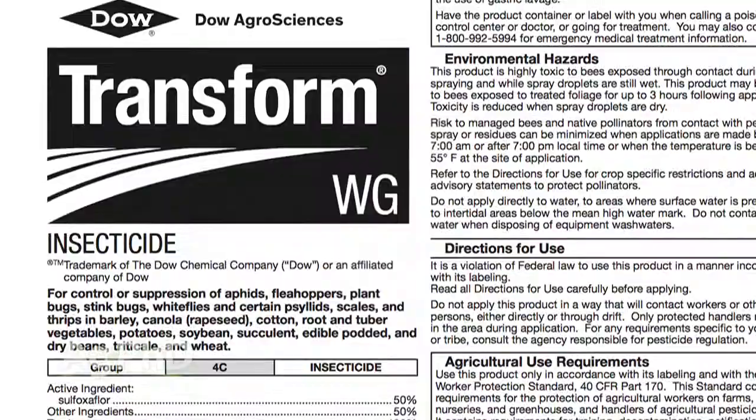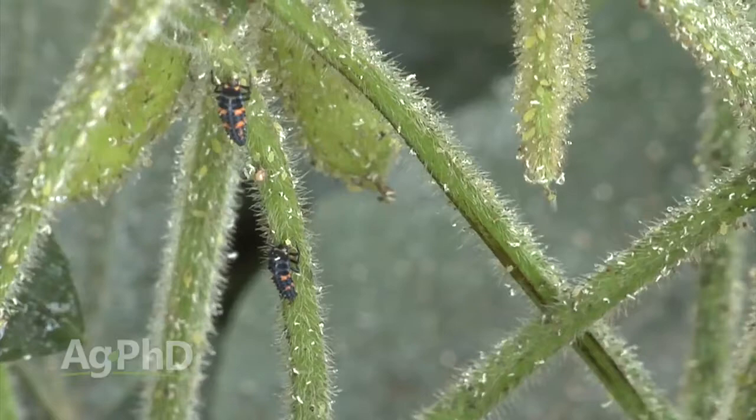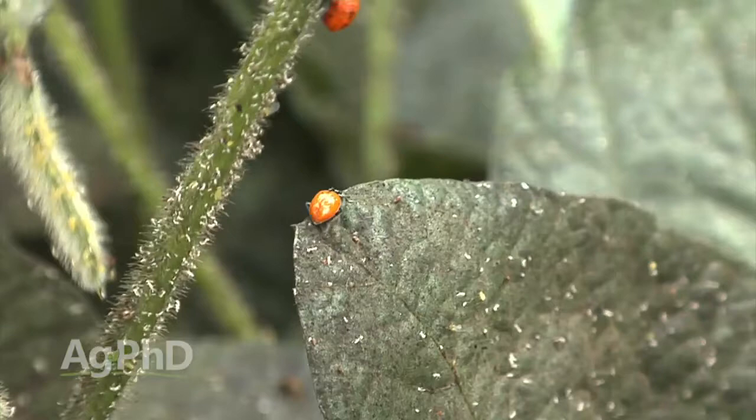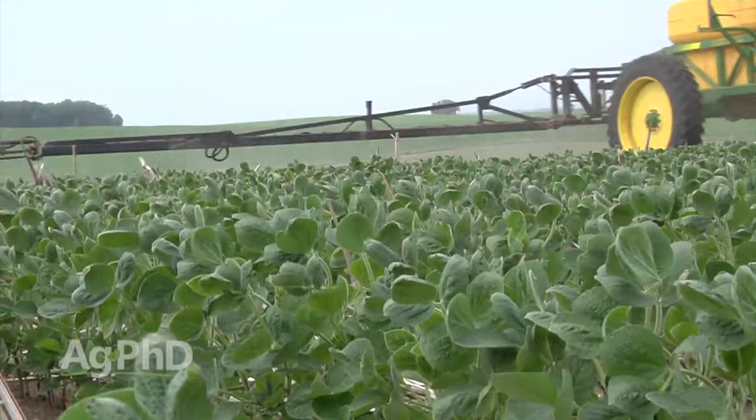Transform has some other good benefits that may be worth the $6 on your farm. The biggest one is that Transform doesn't kill the main beneficial insects that are predators of aphids — in soybeans, that's Asian lady beetles. Transform will kill the aphids but leave the lady beetles alone. That means you can spray earlier on aphids, and if you get a second flush of aphids, you've already got predators in the field. When those lady beetles are at big populations and more aphids come in, they're able to do the job for you late.